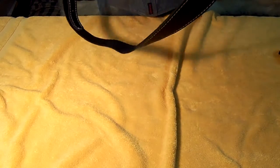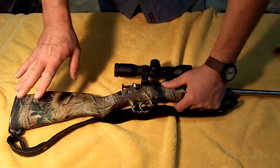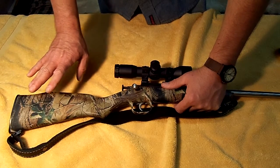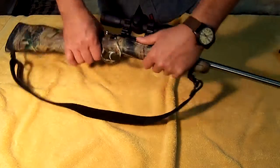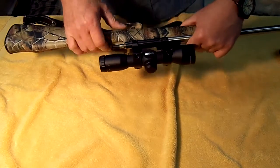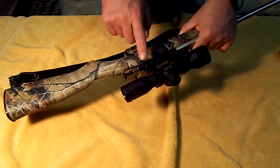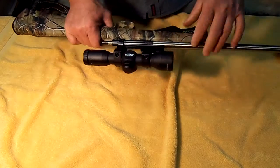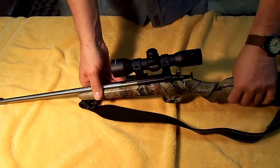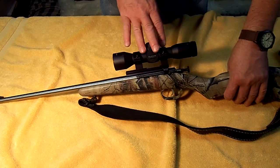You can get these in laminated stocks, camo, black — they just come in all variations: blue barrel, stainless barrel. You can get them with iron sights, which I prefer. If you're going to teach a child how to shoot a gun, you should start them with iron sights, and then you can progress up to the scopes.